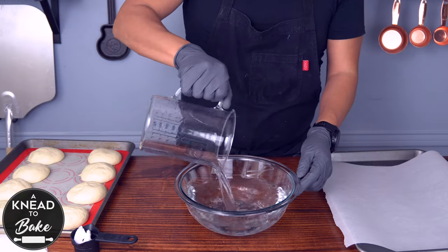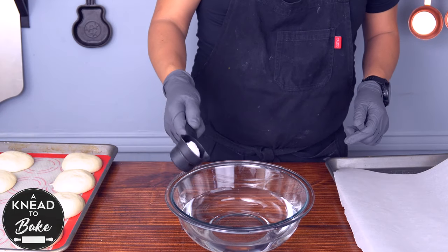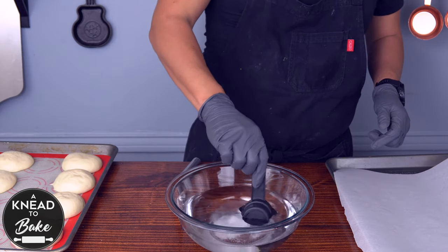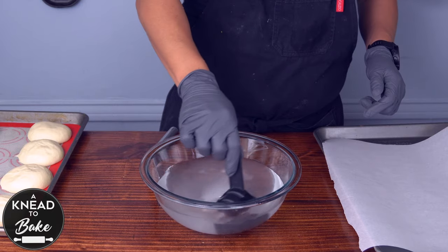In a glass bowl, pour 1000 grams or four cups of water and 30 grams of sodium hydroxide. Never add water to sodium hydroxide — always add sodium hydroxide to the water. Dissolve the lye or sodium hydroxide in the water with caution.